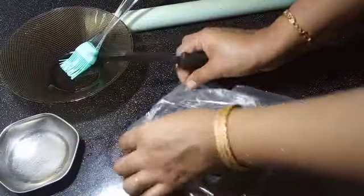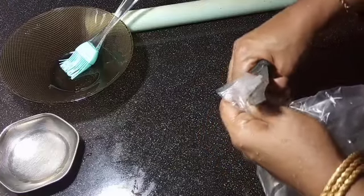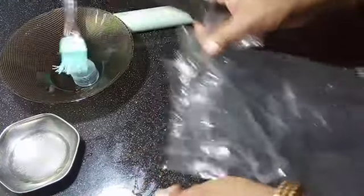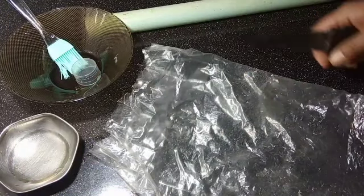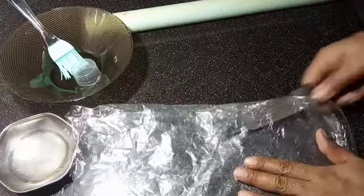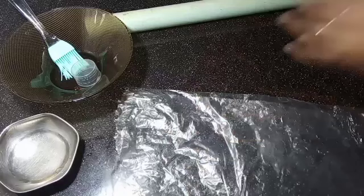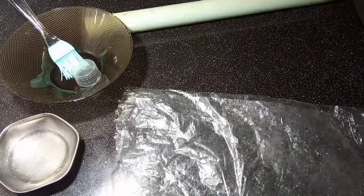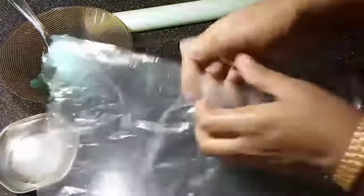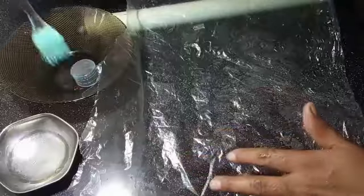We will put the cover on the back. We will cut the back and put it in a little bit.